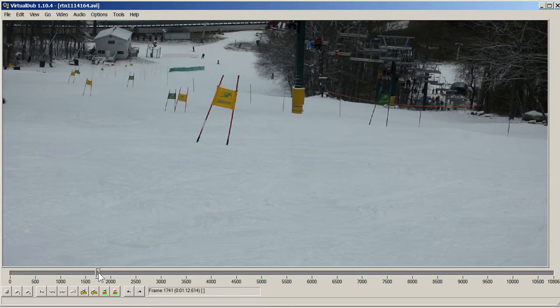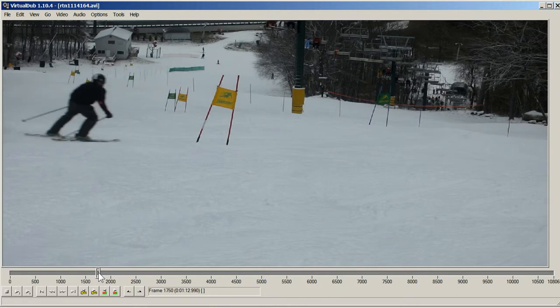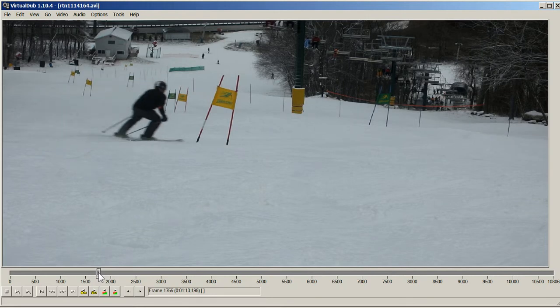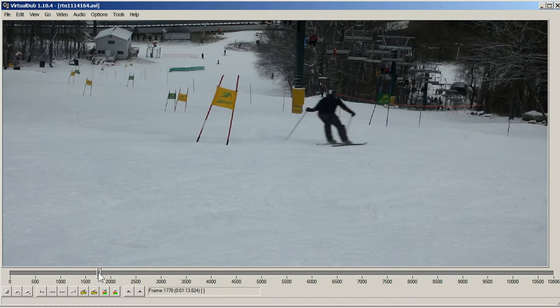Here we come into the picture off the left. Standing taller and getting a little more forward on that one. Sorry for the lack of focus, but it happens sometimes.